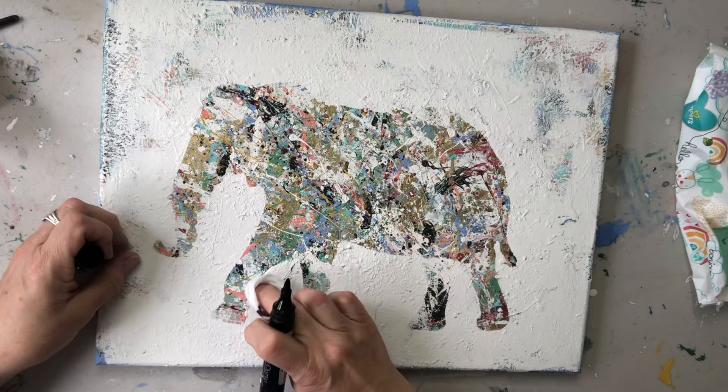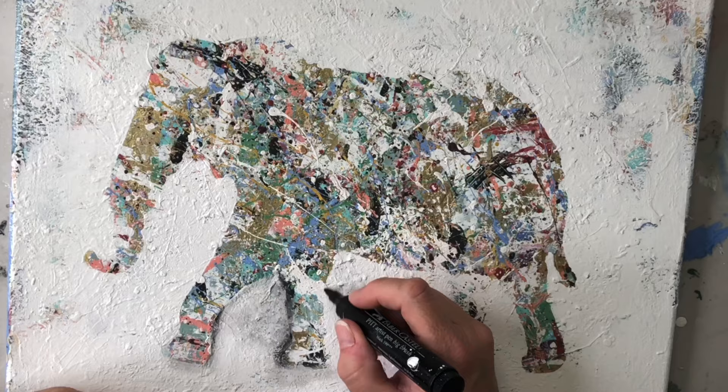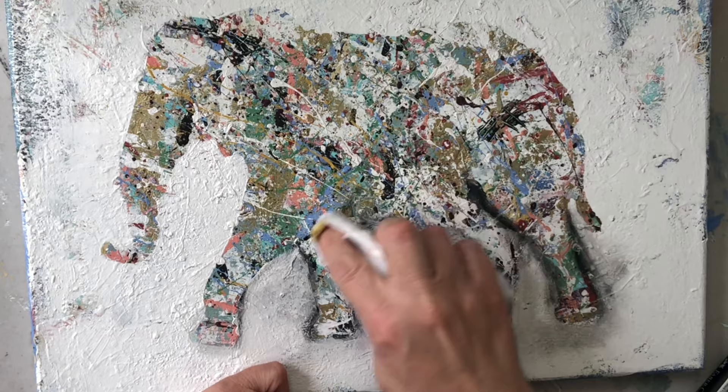Here we're going to be doing some shading. Right now it looks a little flat, but when you add some shading it brings it to life. I am using my pit pen, but you can use any kind of black marker you have in your craft room. I'm just going to go around and add shading — basically I'm going to outline the elephant.